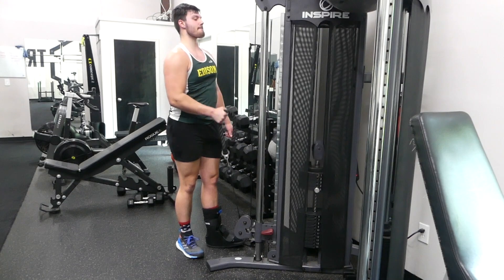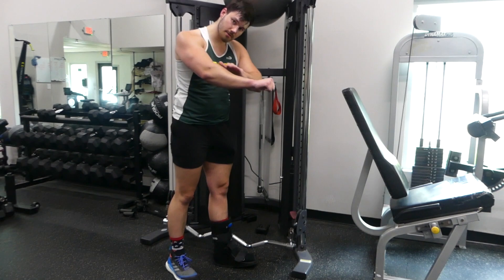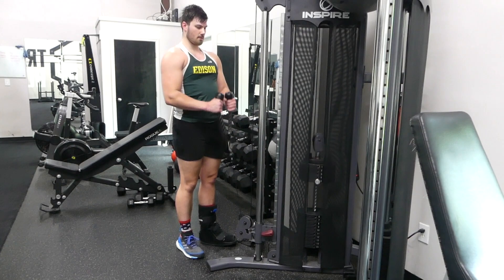Whether you're doing two-arm or one-arm variations, make sure that you're keeping your elbow in relatively the same position. Also make sure that you keep your wrist straight. If you find that your wrist is bending, I suggest lightening the weight.